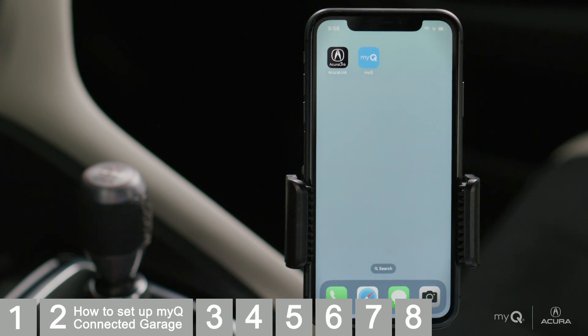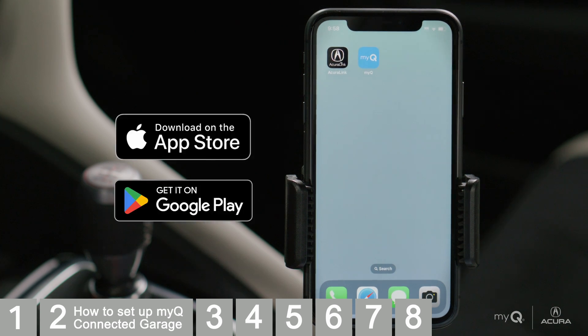If you don't have it already, download the AcuraLink app and the MyQ Garage and Control app from the Apple App Store or Google Play Store.